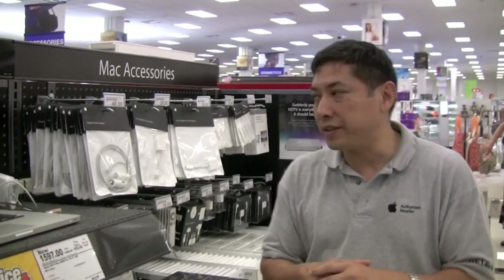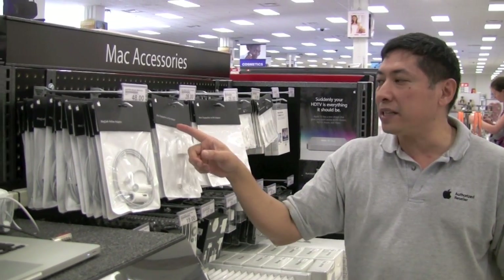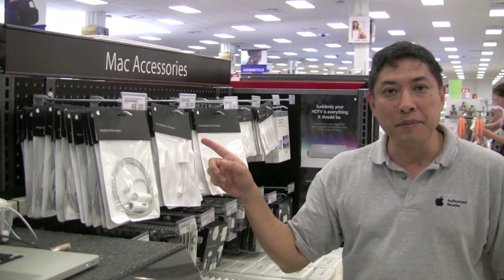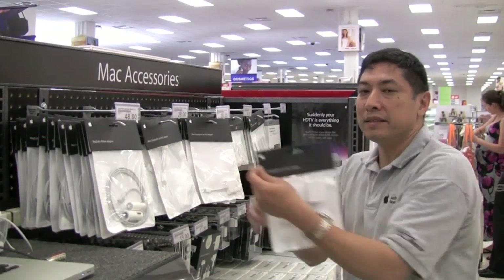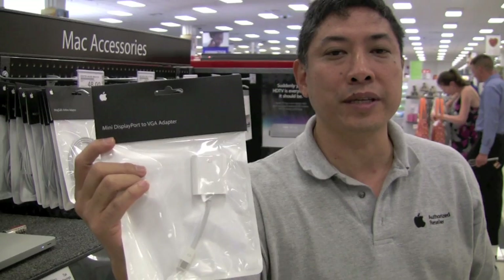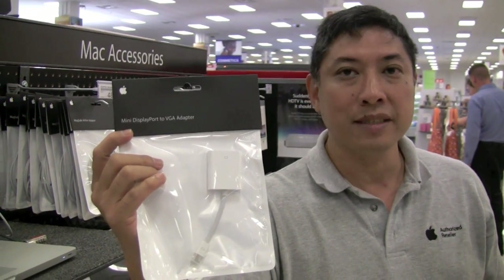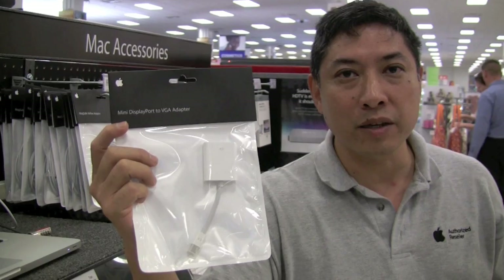Welcome to Tech Talk. My name is Terry and today I'm going to show you very quickly how to set up your Mac to a television. Over here you see that we have two mini display port adapters. Here we have one that is for VGA connections. This is great if you're doing it to a projector or doing a slideshow or a PowerPoint presentation. In the world of Mac we use Keynote.